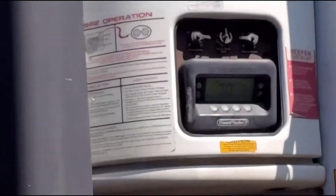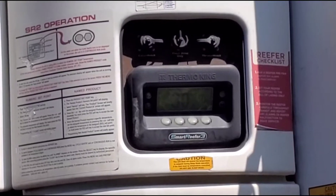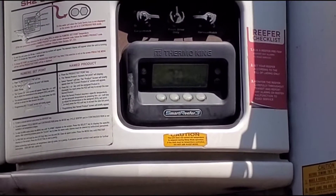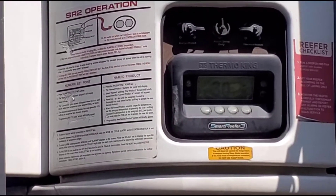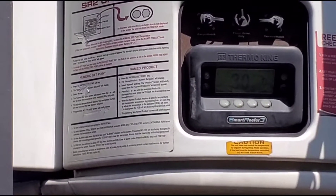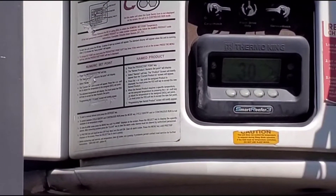The temperature is sitting at around 30 degrees right now — about 30.6 — and it's still dropping. So in 10 minutes we dropped a good amount of temperature. I'm going to wait another 15 to 20 minutes to see where we're at.